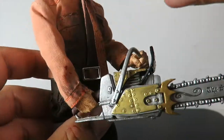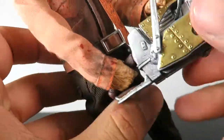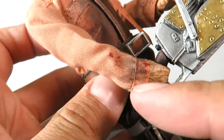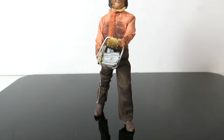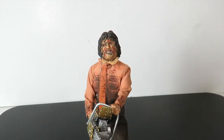To get Leatherface to hold the chainsaw, you open this part here and slide the hand right over. For the handle part, the bottom part detaches and you install the hand right over there. And there you go — we're taking a look at the NECA Retro Style or Mego Style Real Toys Leatherface from Texas Chainsaw Massacre 3.